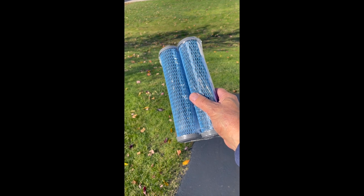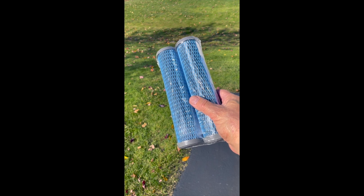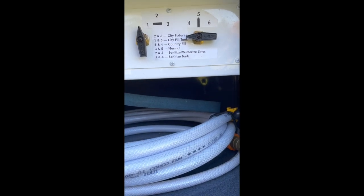Number three, if you have any filter cartridges like this inside your RV, they need to be removed also. Number four, set your valves correctly to winterize.